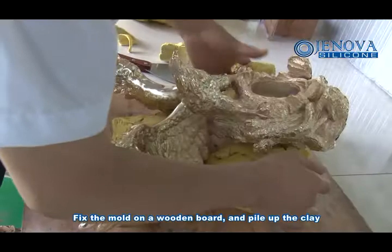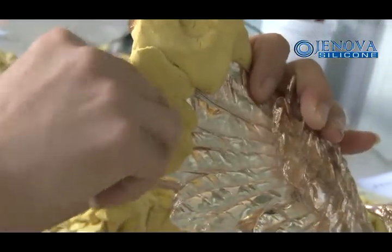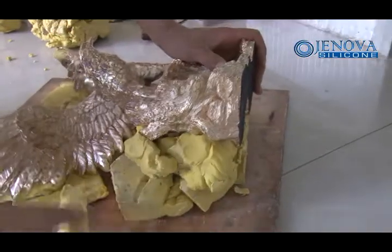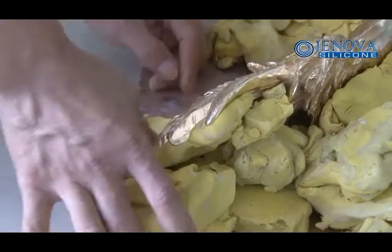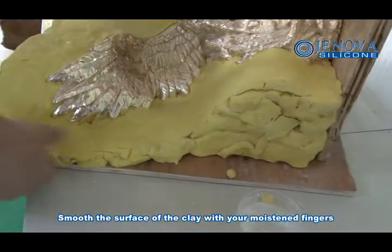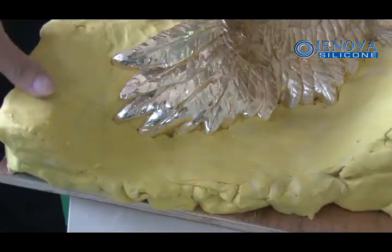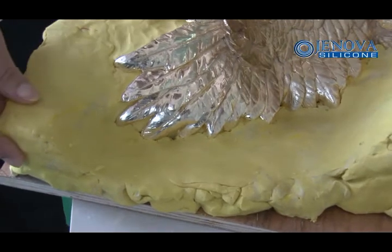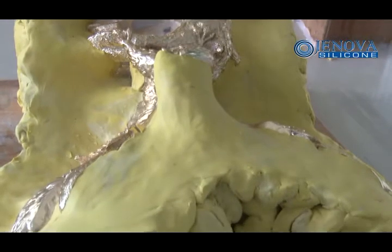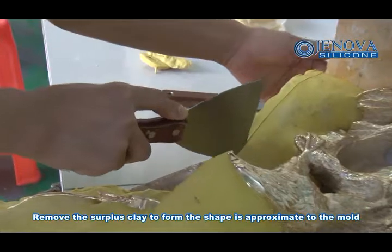Fix the mold on a wooden bolt and pile up the clay. Smooth the surface of clay with your hands and fingers. Remove the surface clay to form a shape that is approximate to the mold.